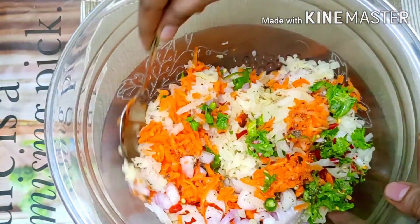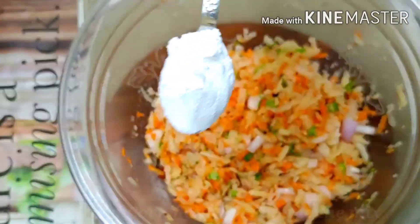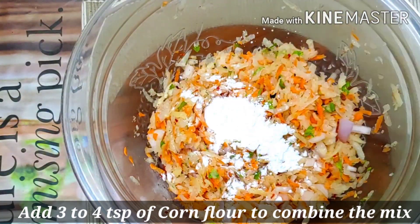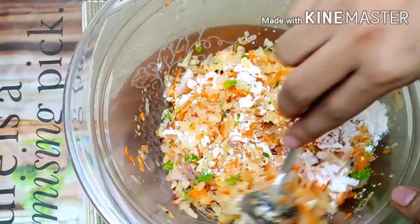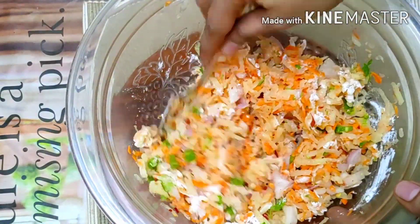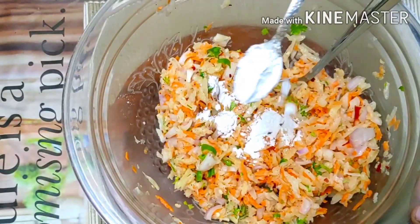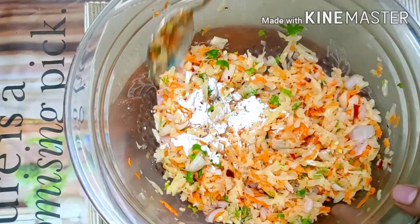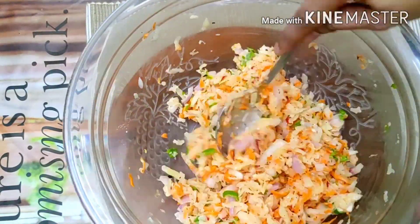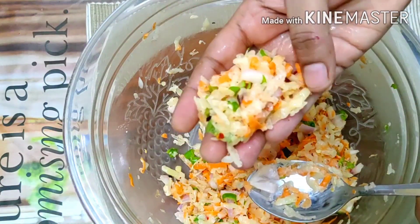Chili flakes have a strong taste. Once you combine all the ingredients, use cornflour to coat them evenly.